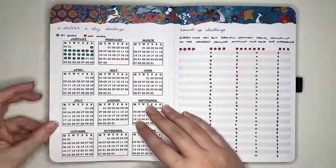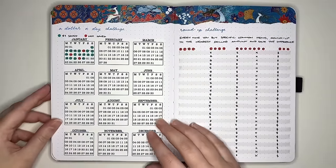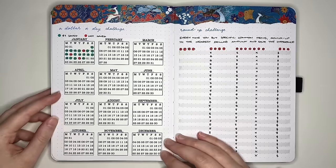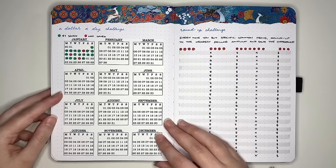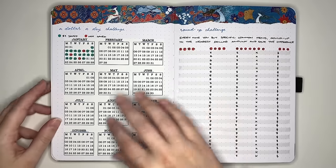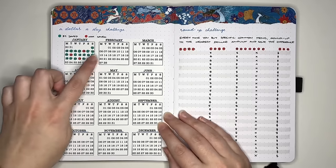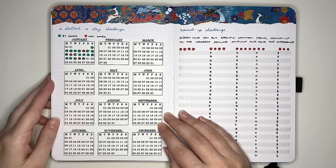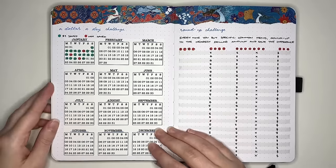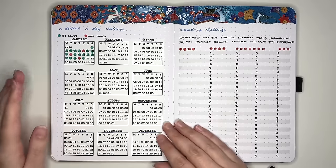The next idea is the dollar a day challenge — trying to save $1 each day for the year, leaving you with at least $365 by year's end. I've set it up as a year at a glance with mini calendars for each month. Put a little green dot for days you did save the dollar and a little red dot for days you didn't. You could change this to $2 a day or more — just make sure it's realistic.